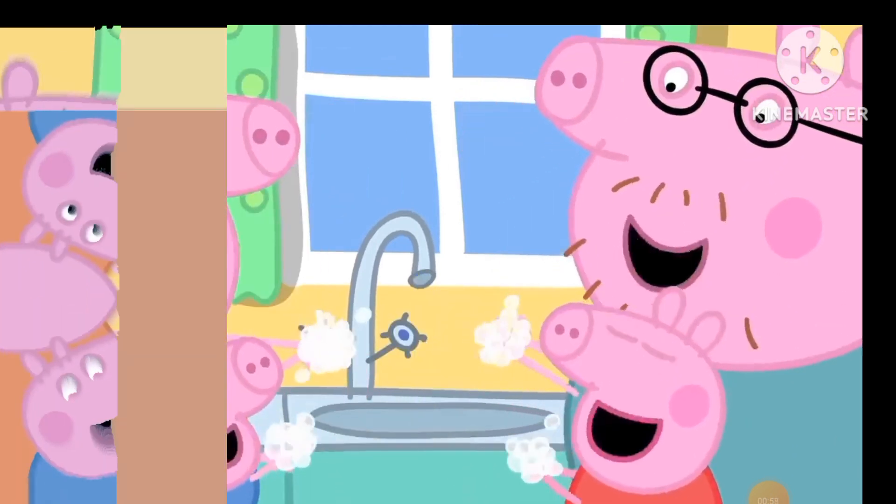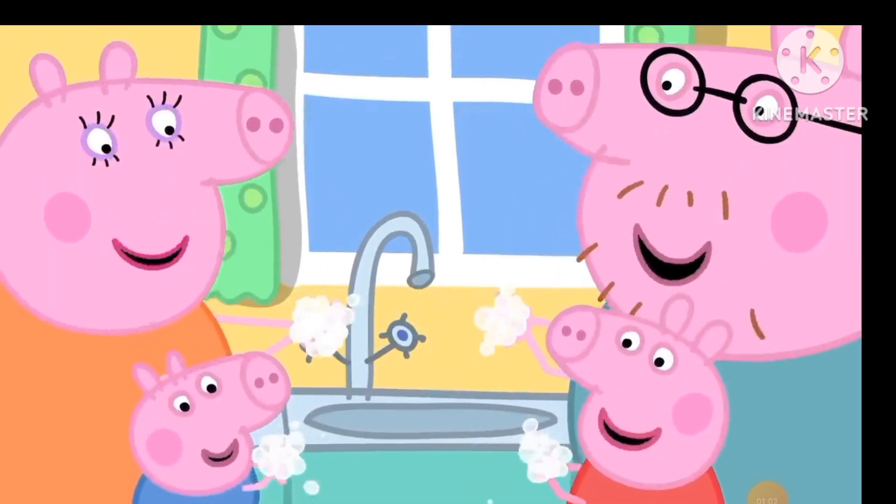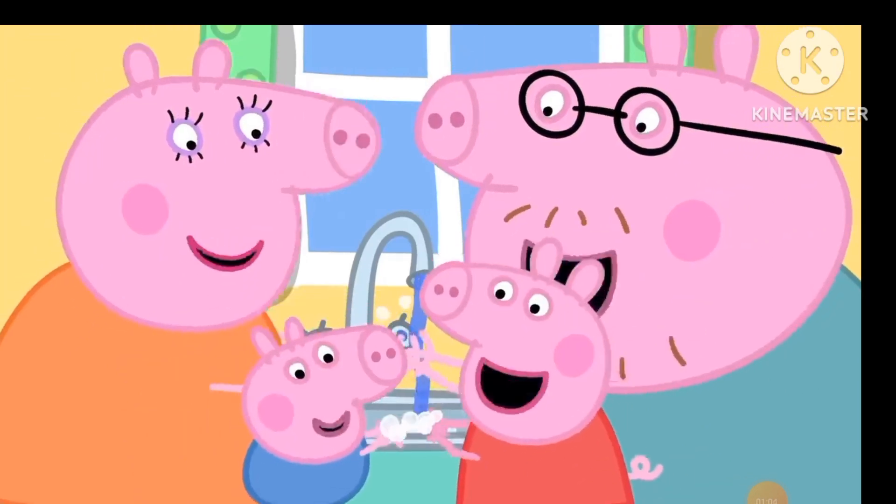Wash, wash, wash our hands. Wash them nice and clean. Bubbly, scrubbly, scrubbly, bubbly, wash them nice and clean.